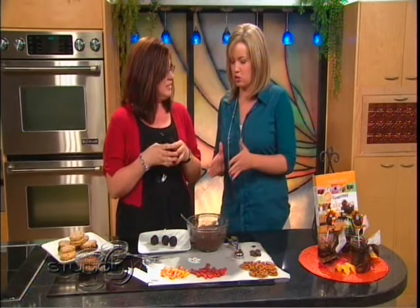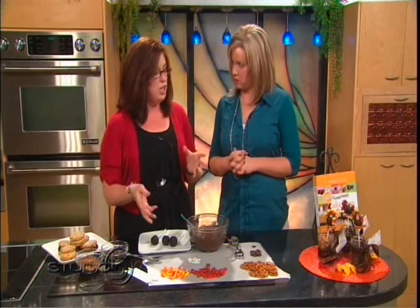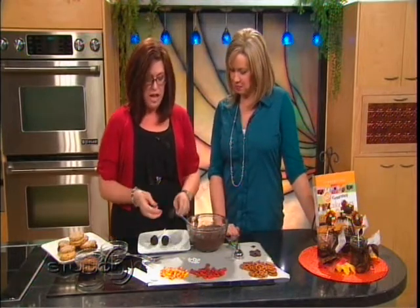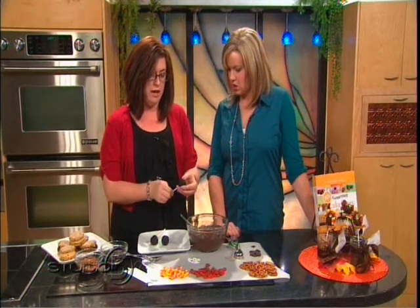Now the term cake bite is pretty well known at this point, but give us the simple instructions for someone who might not know. What you do is you bake a cake, you crumble it once it's cooled, add frosting, goodies, spices, candies, whatever you want. I have great recipes in my book — Wendy's the queen of add-ins. You form it into a dough, and this is what it comes out to be.